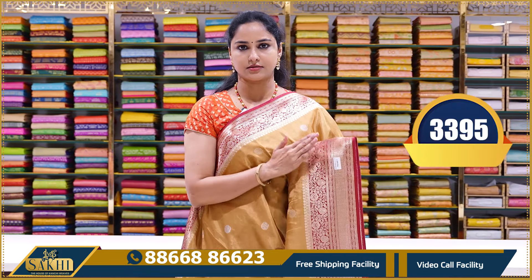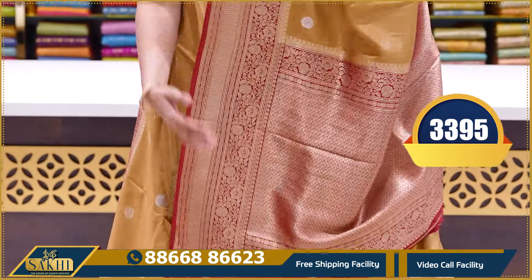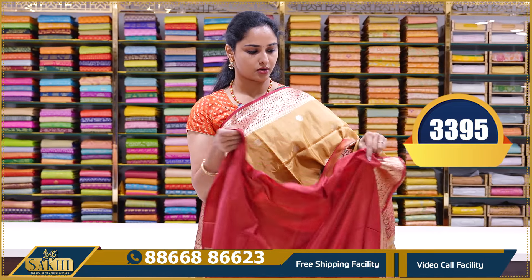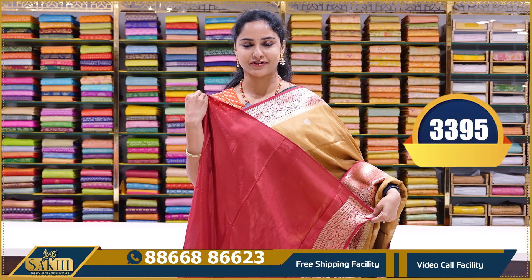Next saree: beige color and red color — a traditional classic combination. Same booties, border, and brocade pallu with contrast red color brocade pallu. Contrast red color plain blouse with borders. Price: ₹3395.